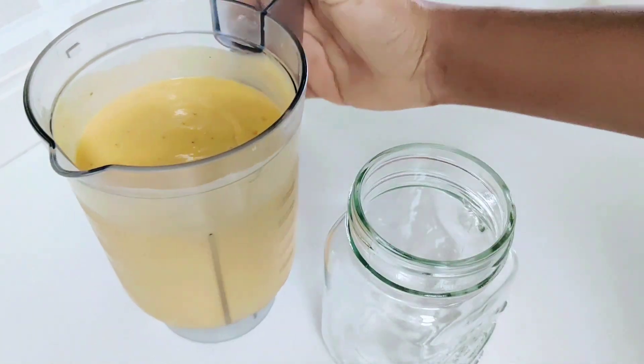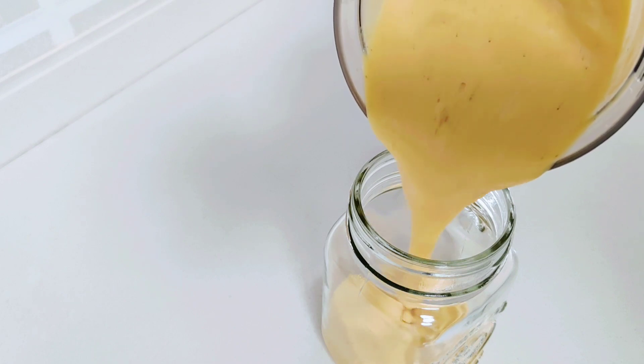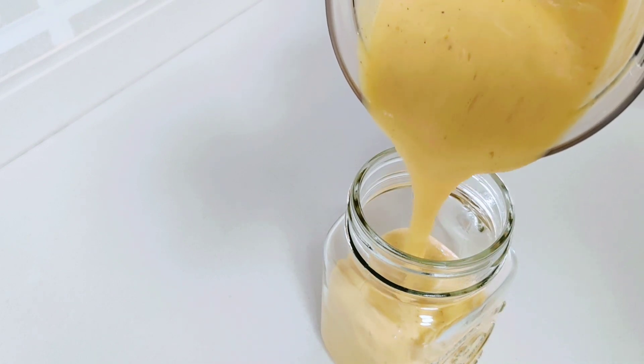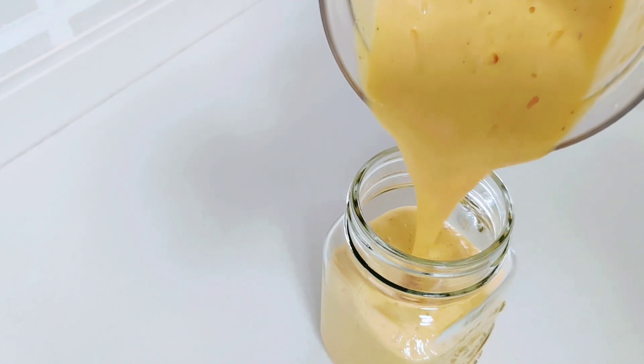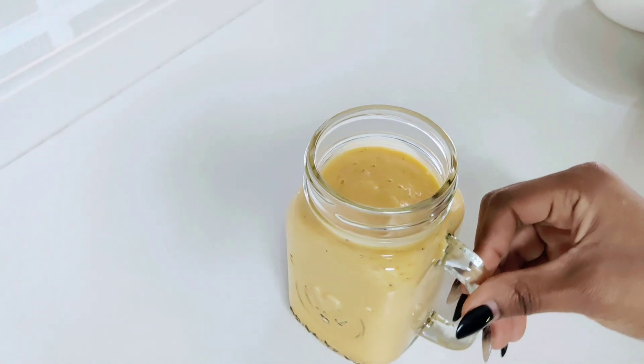Have you ever tried a mango kiwi smoothie? No? Then you've been missing out on something not only delicious but also nutritious. You better grab your ingredients and let's hop on this recipe right away.